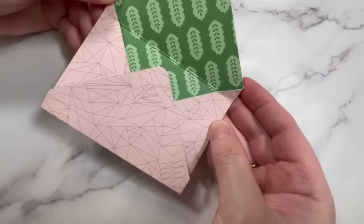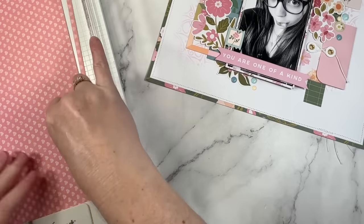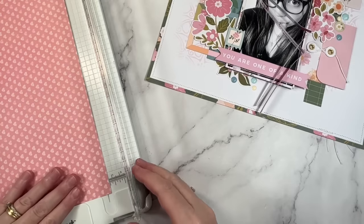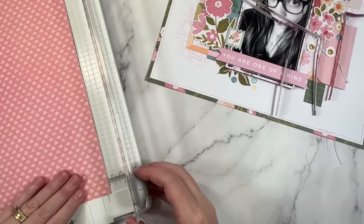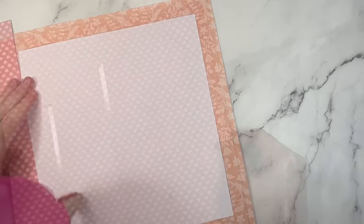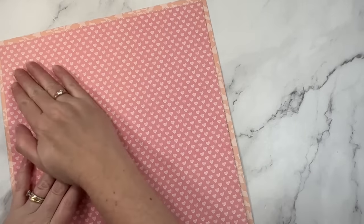If you have a paper that is crazy ugly, one that you think is beyond saving, you can add it to the back of your layout for stability. I create a frame for many of my layouts so the inside section can be a little bit flimsy, especially if I've added a lot of paper layers and embellishments. Adding a full sheet to the back of the layout can add extra support. I trim a quarter of an inch off all four sides and then add it to the back with double-sided tape. No one will ever know what print is back there.